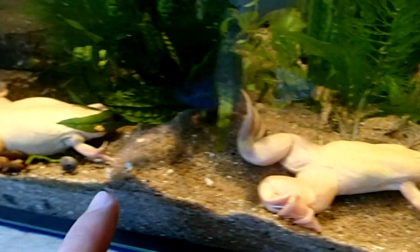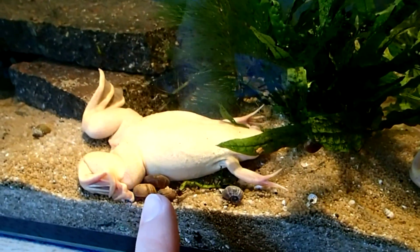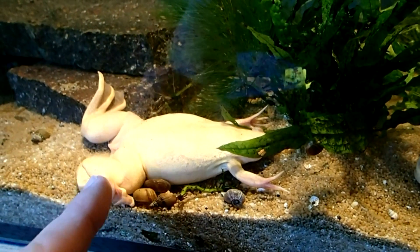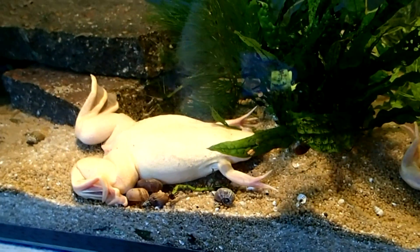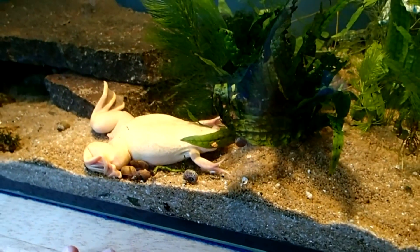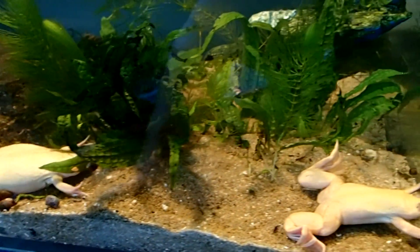This one here is the adult male and this here is the female — you can see the big cloaca. If you want to know how to sex African Clawed Frogs, you can check the video which I will link here.